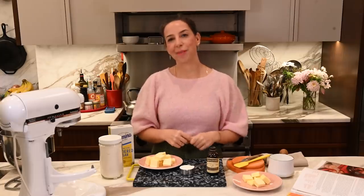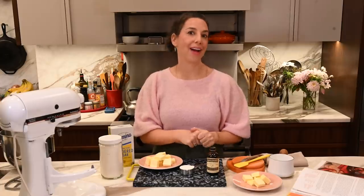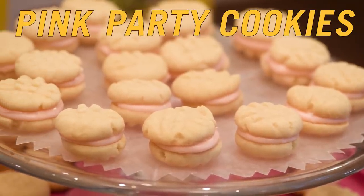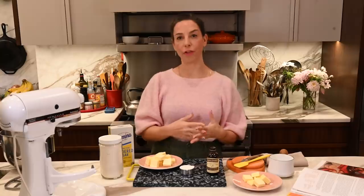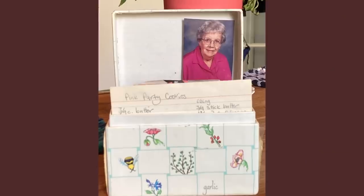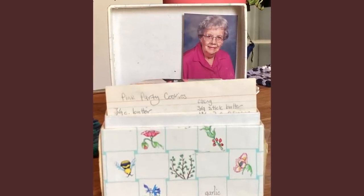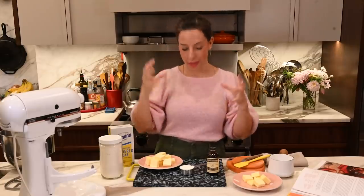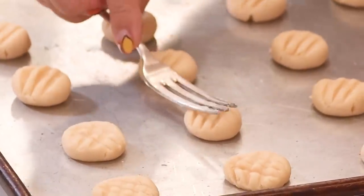Hey guys, it's Carla. I am here again in my kitchen for another episode of That Sounds So Good. Today I'm going to be making the legendary pink party cookies. The pink party cookies are legendary because they were handed down by Grandma Margaret, who is my husband's maternal grandmother and was famous for all of her baked goods, but especially her holiday cookies. And within the category of holiday cookies, the pink party cookies reign supreme.